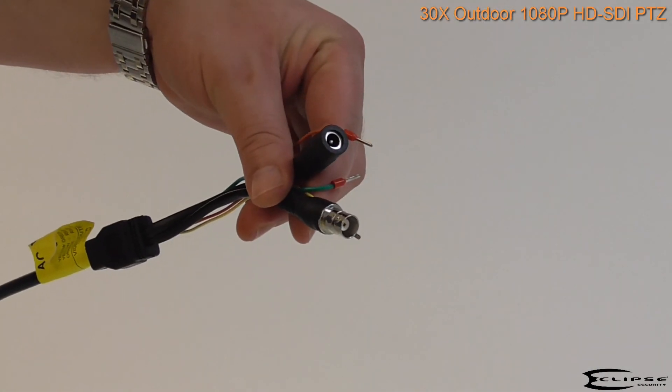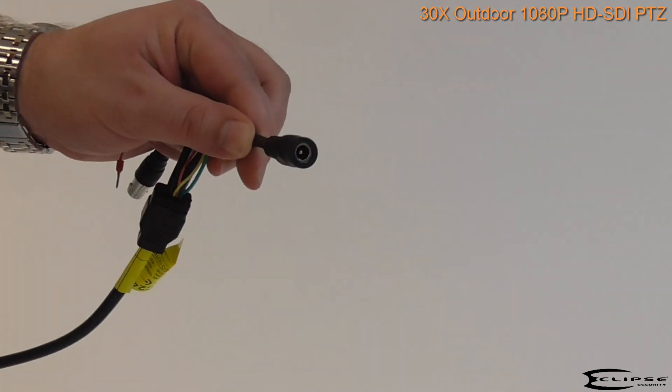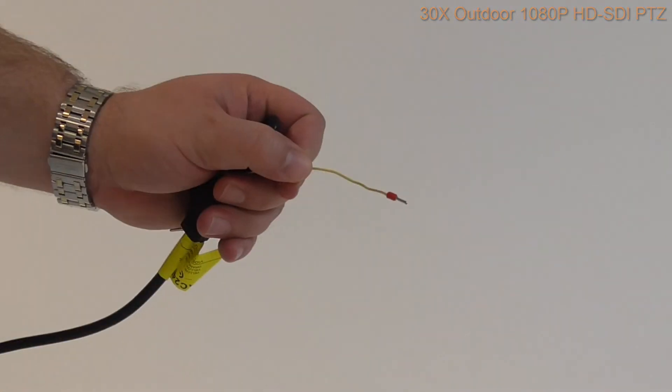Attached to the camera you'll find the following connectors: a BNC output, a power connector, RS-485 leads for PTZ control, and a grounding wire.